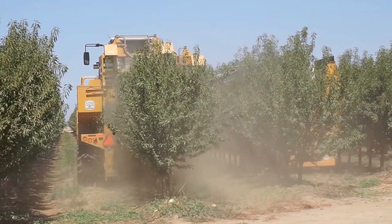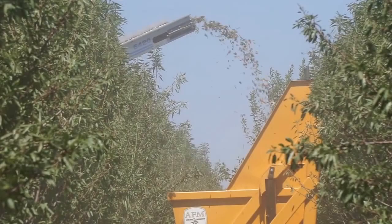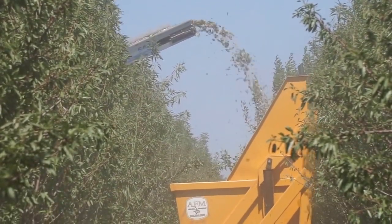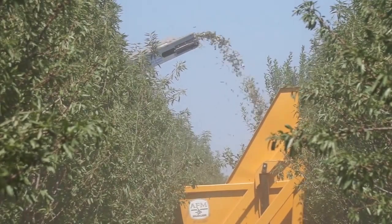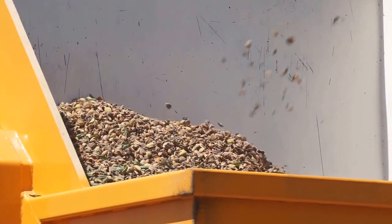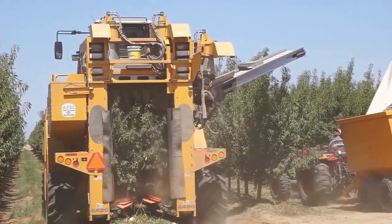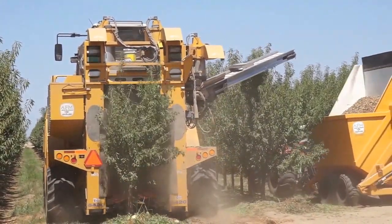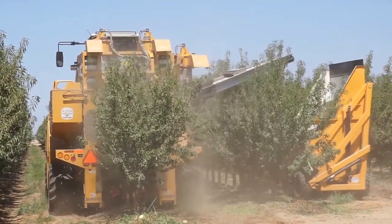There are some challenges that we're working out — obviously this is a pilot project and we're going to try to address those. One of the big concerns is getting the nuts off dry enough that we can go straight to the hauler, and we'll have to let you know how that goes later down the road. Last year and this year seemed to be successful — we're just going to keep pushing and keep going. Really, the orchard is a success; it's the harvester and the grower that need to learn to adapt to something like this.